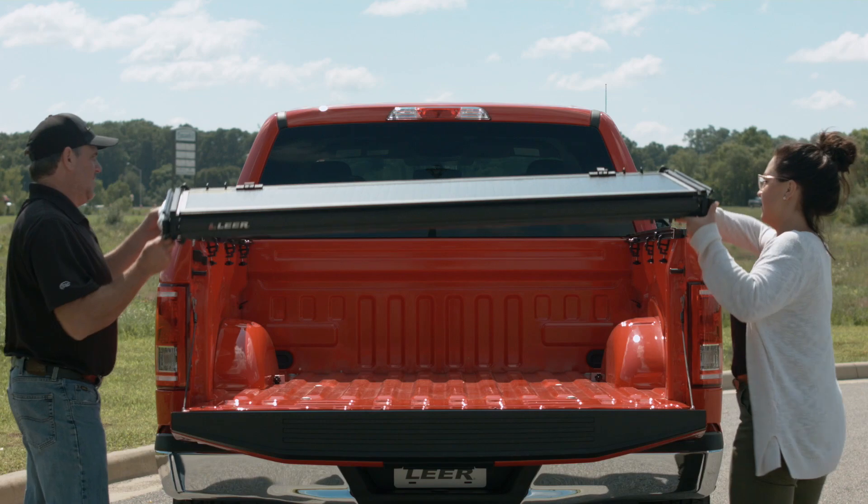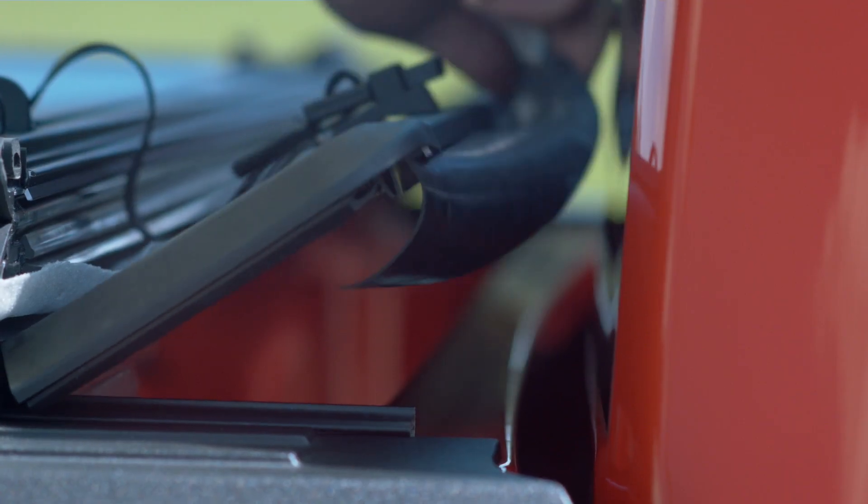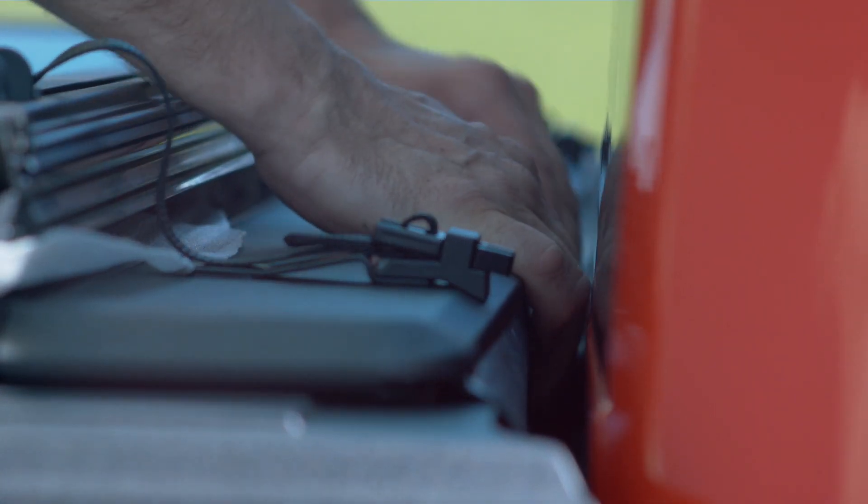Place the folded HF350M cover on the truck in the front keyholes as shown. Pull the dust seal out between the cab and truck bed and make sure the cover is square side to side.